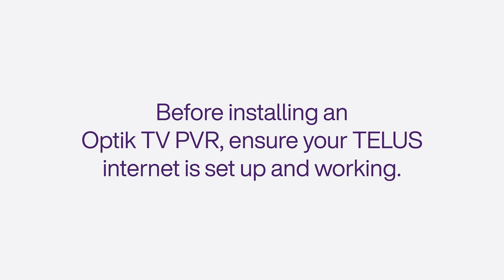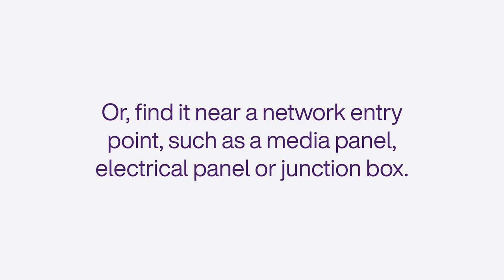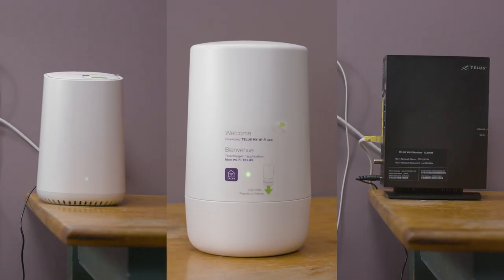Before installing an Optic TV PVR, ensure your TELUS Internet is set up and working. Locate the TELUS Internet modem in the central area of your home, near a TV or computer, or find it near a network entry point such as a media panel, electrical panel, or junction box. It should look like one of these.